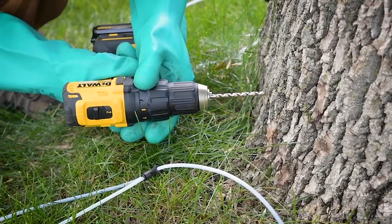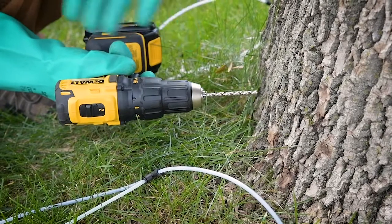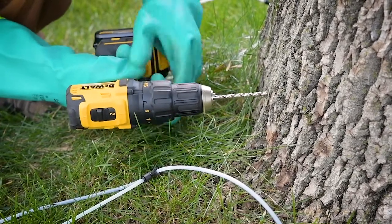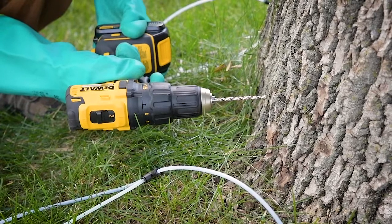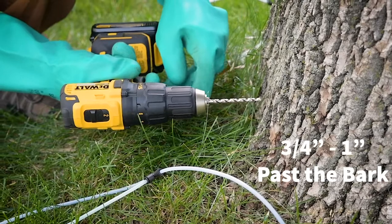Make sure that you have the drill perpendicular to the injection site. That way you have a straight injection site and you're covering the most vascular tissue to get that injection in there. Next, you're going to want to drill three quarters of an inch to one inch past the bark, and you want to go in and out.